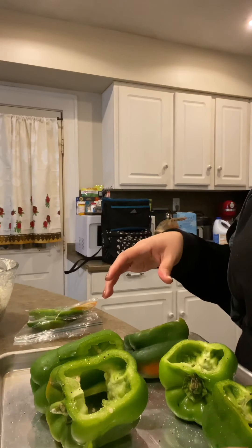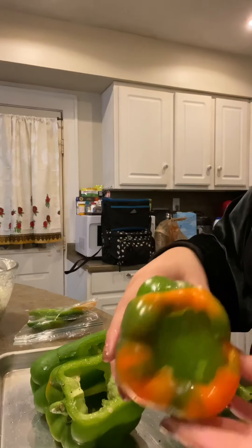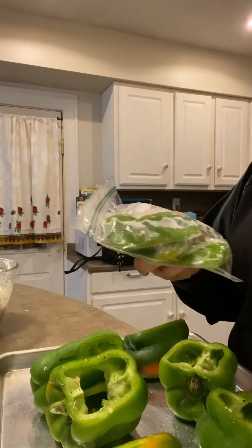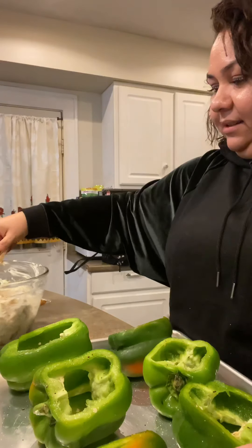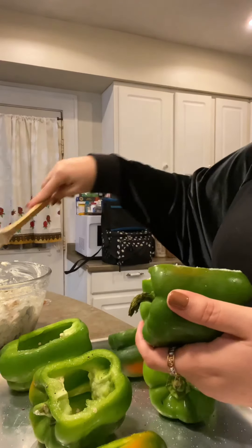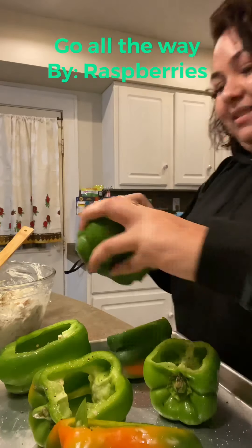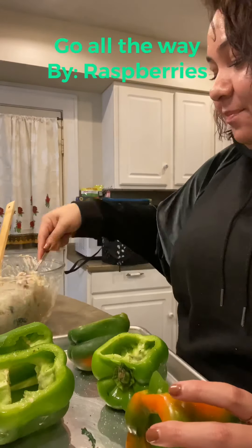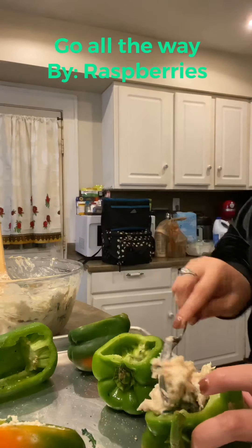Now stuffing them — this one had a little break so I invented a fix: I used the extra broken piece as a little cover. I went ahead and saved the leftover pepper pieces for fajita day. The book says to stuff them about halfway, so let's go ahead and do that.